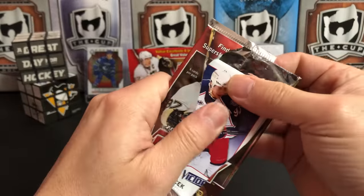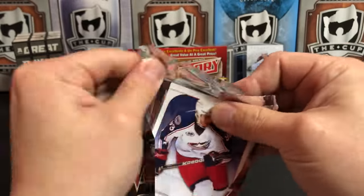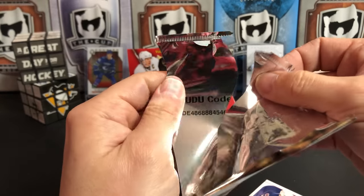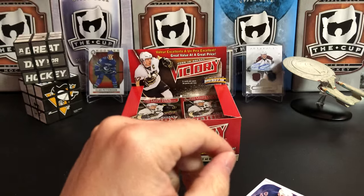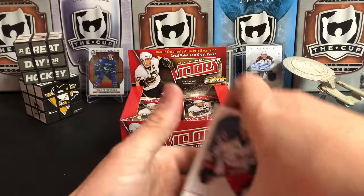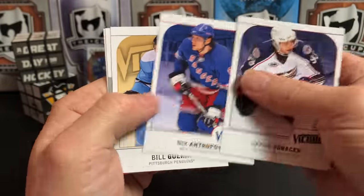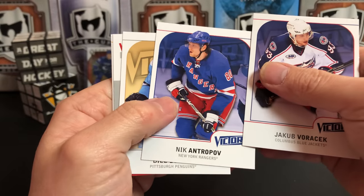Oh, there are codes in here too — I didn't even notice that. I guess on the inside of every pack there's also a code. Are they Upper Deck U codes? I'm guessing those are no good at this point, so I'm just gonna throw them away. Jakub Voracek, Nick Antropov.